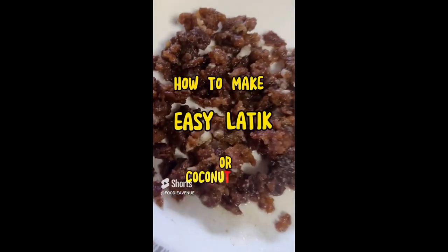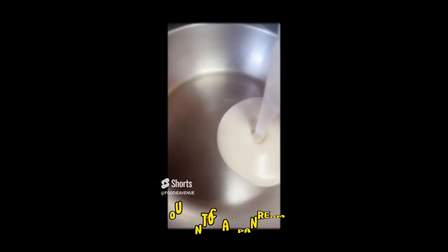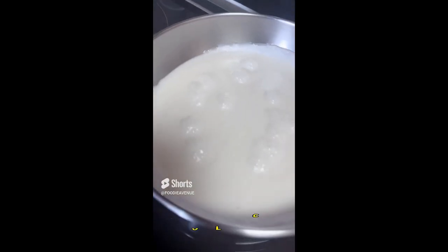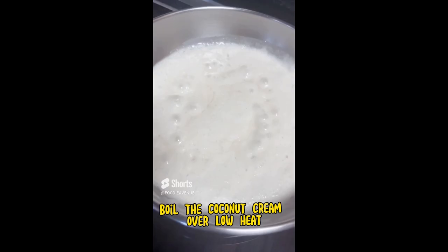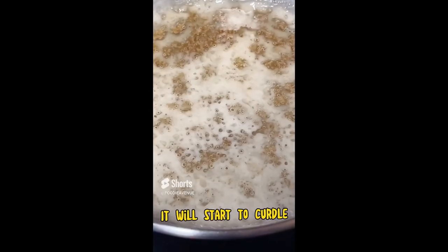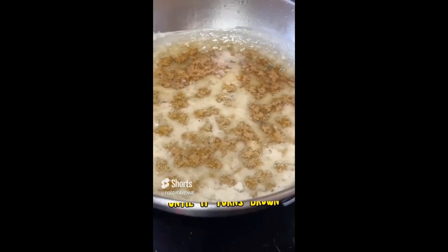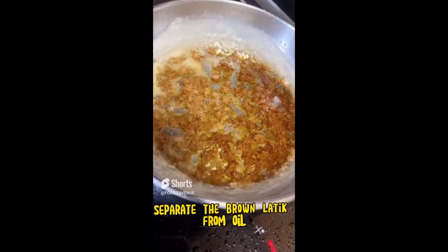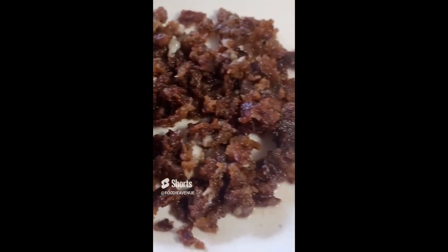How to make easy latik, or coconut curd. First, pour coconut cream into a pan and boil it over low heat. Notice it will start to curdle — just continue to cook until it turns brown. Then separate the brown latik from the oil and you're done. Thanks for watching.